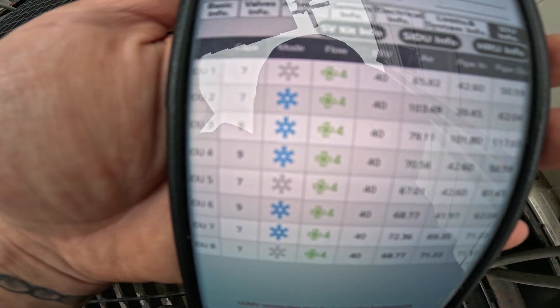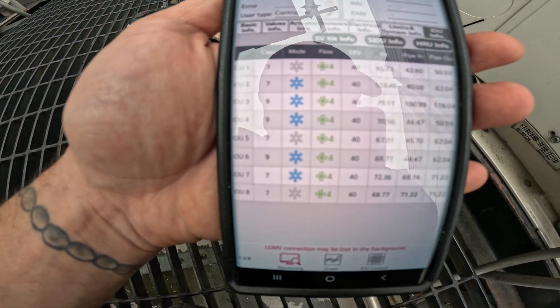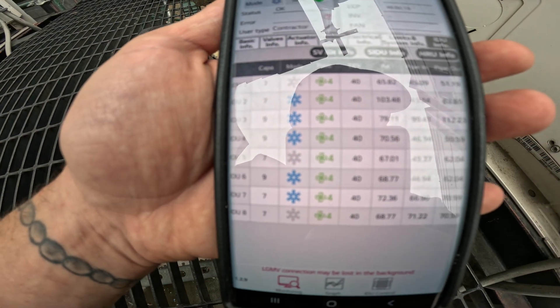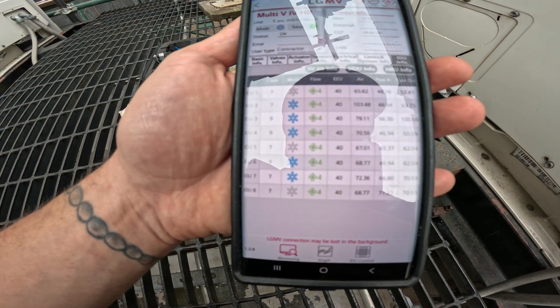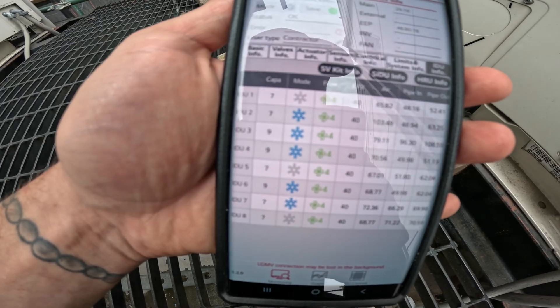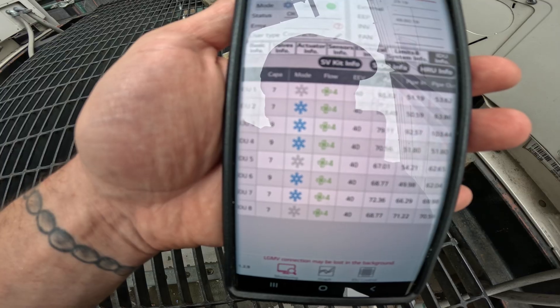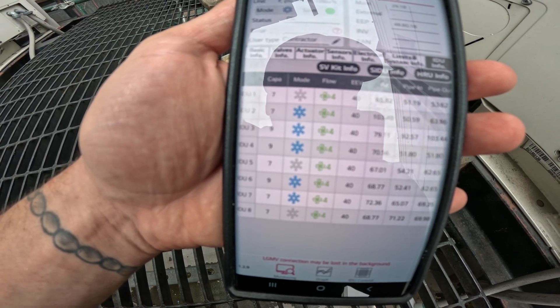Everything switched to cooling — look at the mode. The ones highlighted blue are currently cooling; the ones with no color means those rooms are satisfied. I'm going to call Christian and have him maybe turn the system thermostat on or off to see what's going on and figure out which room is which.